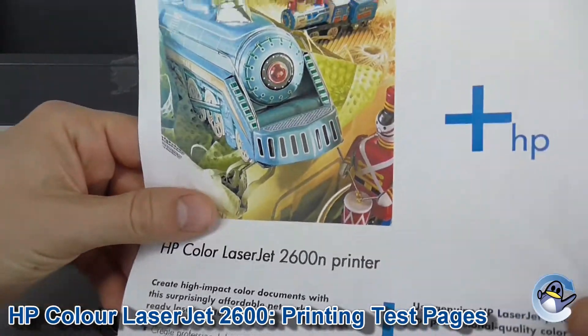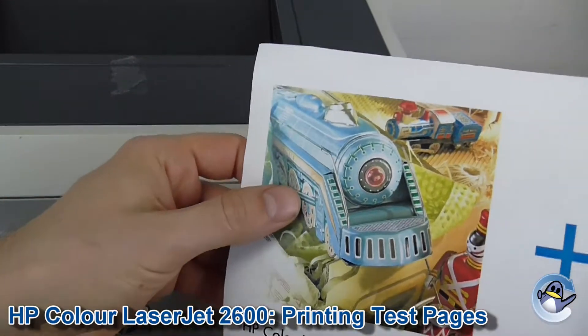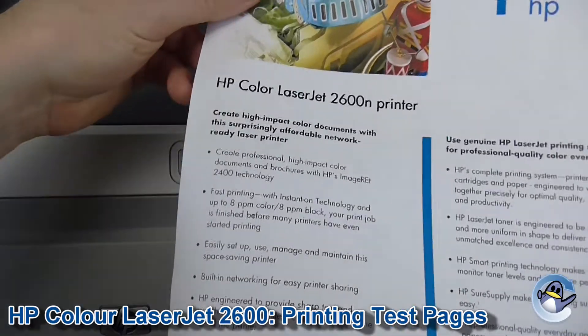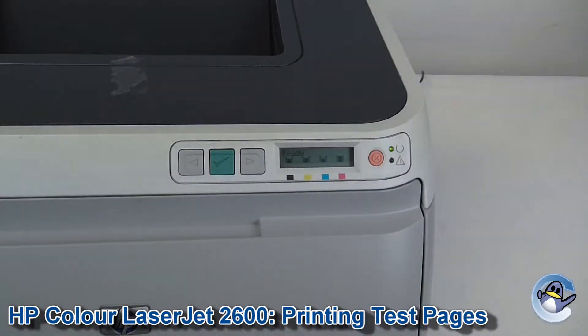After a few seconds your printer will have produced something like this. It's got a nice detailed image at the top, some text, and a blue bar. Now whilst this kind of demonstrates your printer's general ability to print, a lot of the time when you're troubleshooting a problem you'll want to know specifically which color is acting up. So for this I recommend going to a slightly different area of the printer.